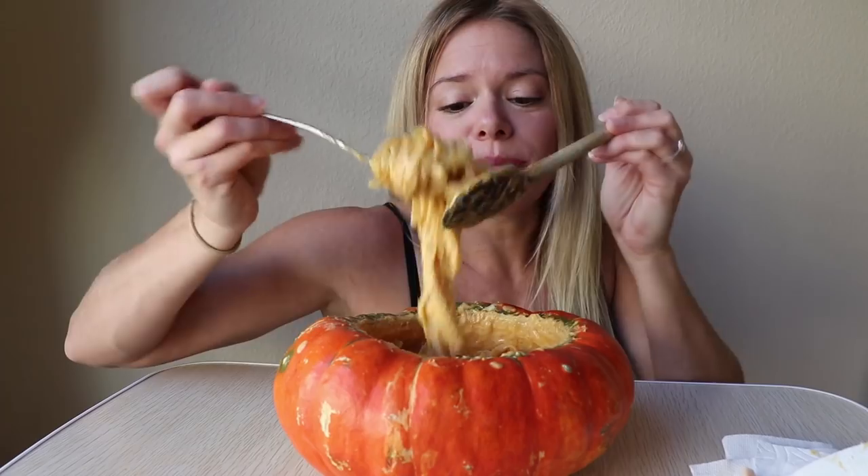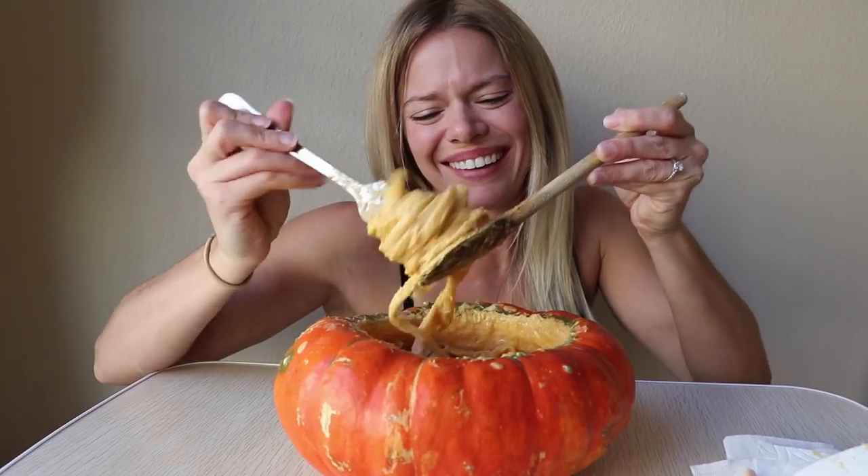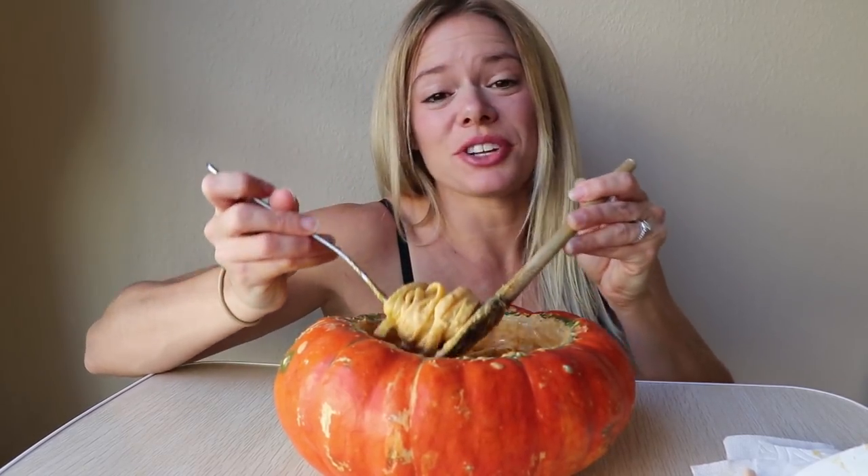So the first lady I came up to was this train conductor who was obviously dead and talking robotically — 'Hello, I need something of value before you can enter.' She just kept repeating herself until you gave her something. But we had given all of our stuff to the people before we went in, so I ripped out a piece of my hair and gave it to her, and she let me pass.